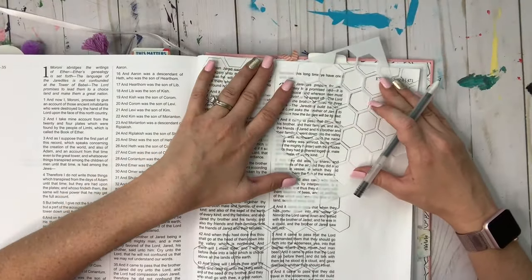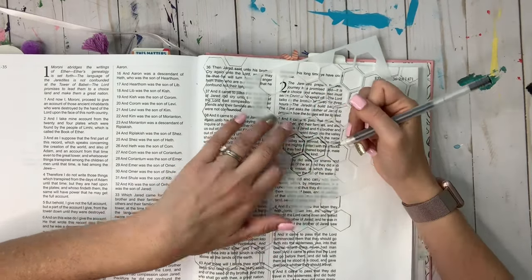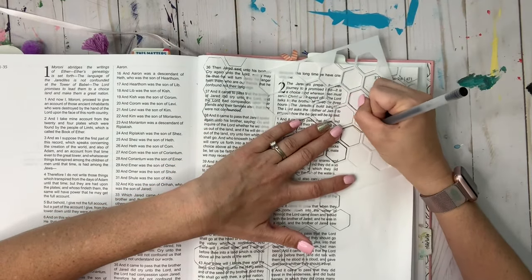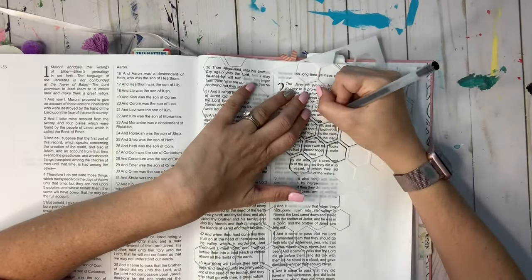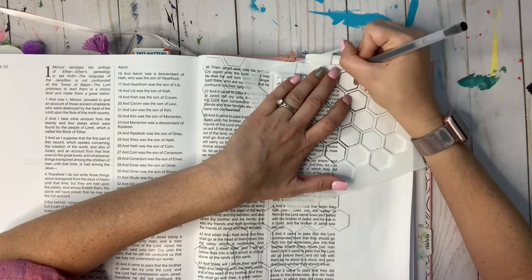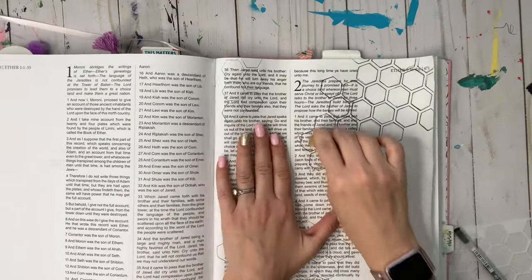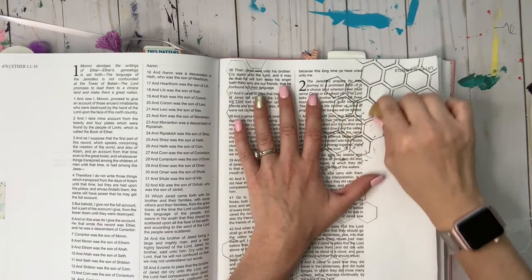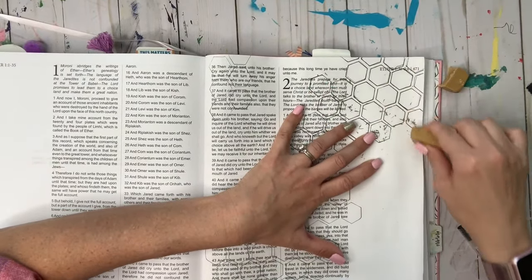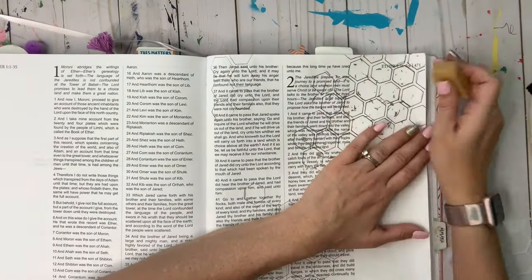Then I'm going to go over it with a Jelly Roll black pen. If you feel confident enough you can skip the pencil step and just use the Jelly Roll, but I like to do pencil first to make sure I like the design. Cover the whole thing you've done with the Jelly Roll pen, and when it's dry go back and erase all the original pencil marks. If you forget to erase and then paint, those pencil marks will not be removable, so it's important you don't forget.